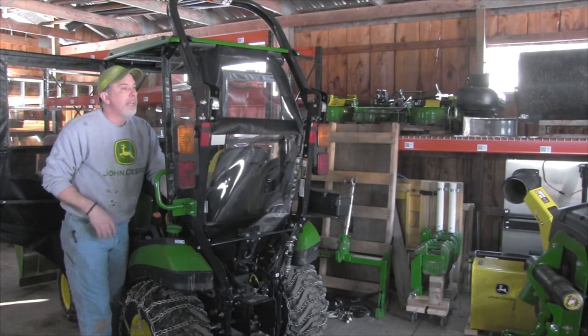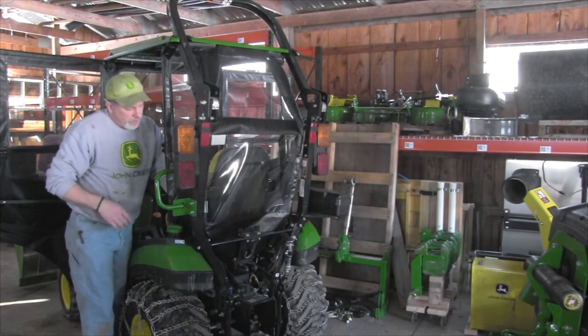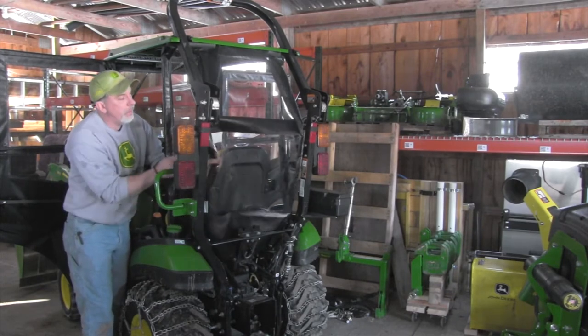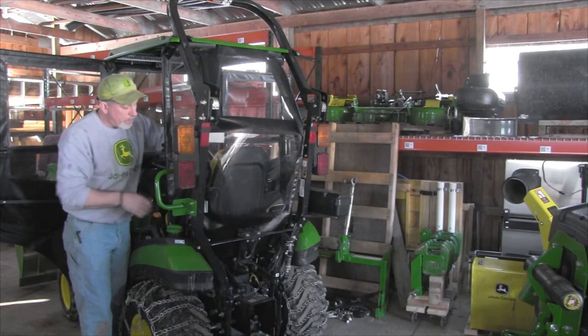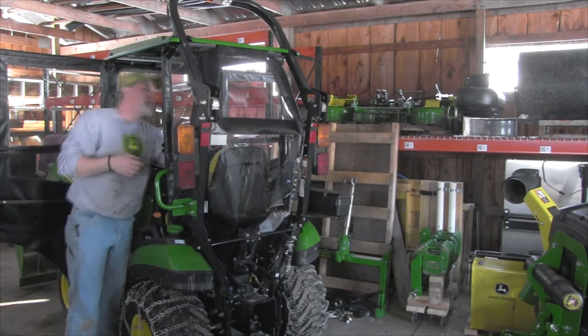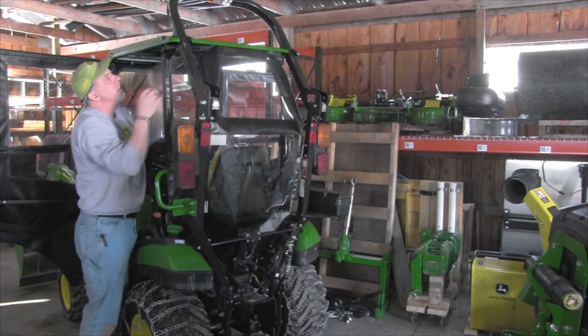I didn't really want to take it off, mainly because I wanted the canopy. They sell other canopies, but I figured since I already bought the cab, if I can get a canopy that works and don't have to buy an extra one, why not use the one I already bought? So that's it for that reasoning.